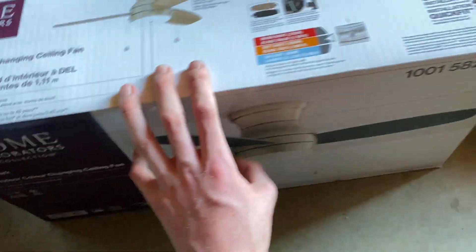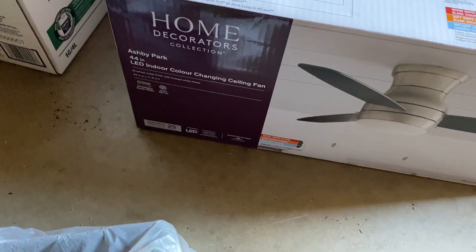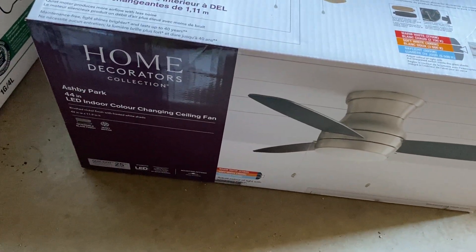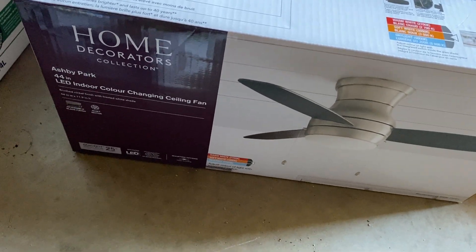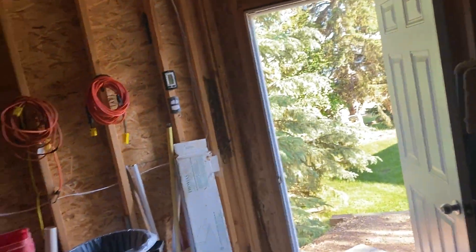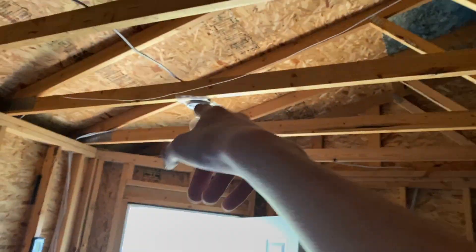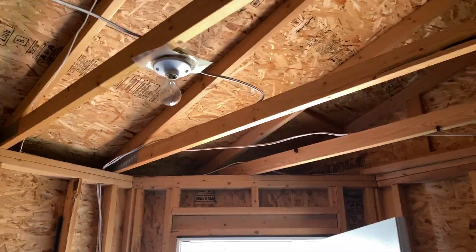Here's the new fan — it's a 44-inch Home Decorators Collection Ash by Park. I was going to put this or a 44-inch Hampton Bay Vergaz, but that was out of stock. So we got this one. This will go in grandma Jay's room, and then in the living room we're going to replace the Laska. I might hang it here, or maybe right there, or over there — actually here would be a good spot.